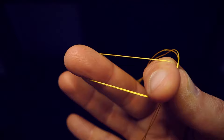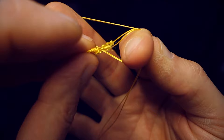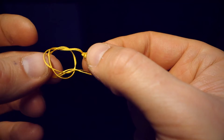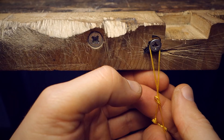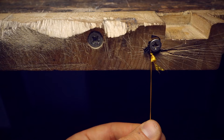So you make a loop between two fingers, take the end of the thread from below the loop, and pass it back inside. And your knot is done. Then you place the loop around the screw on your bench and pull the thread.